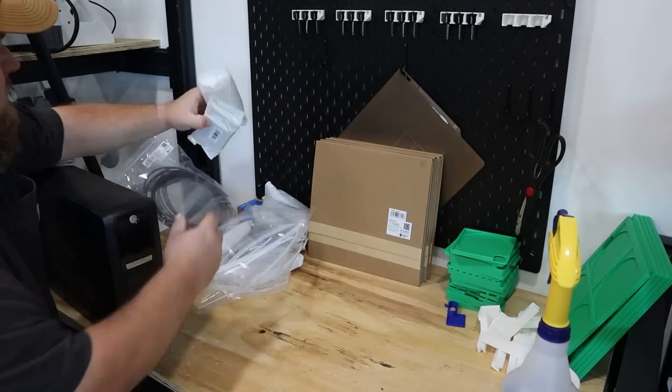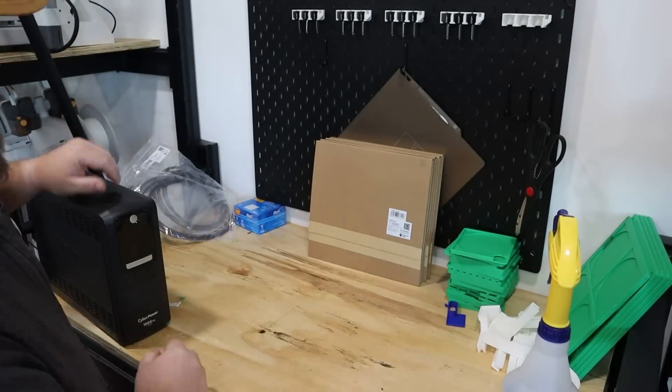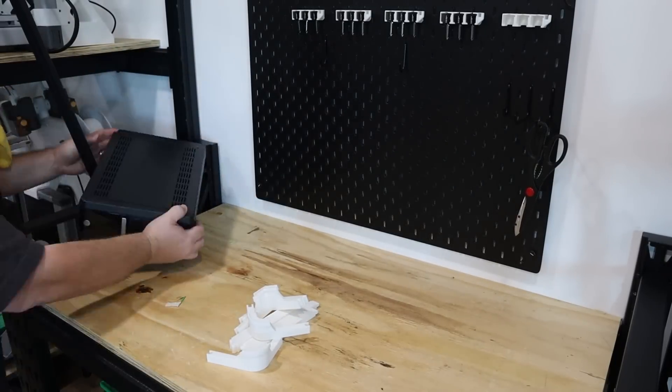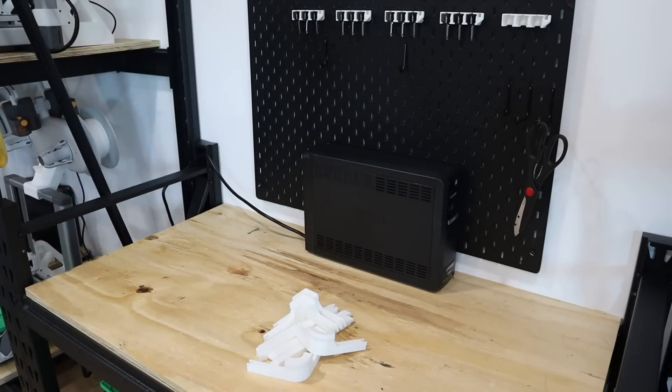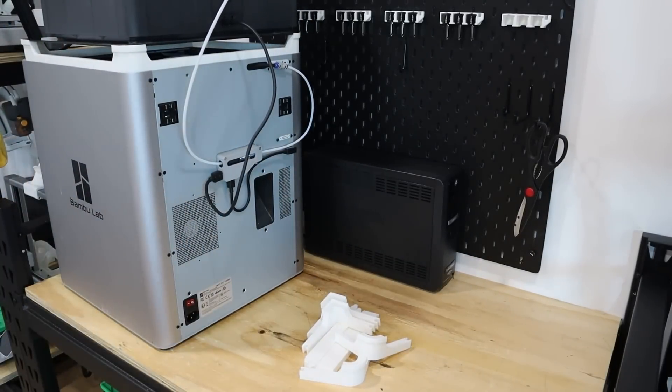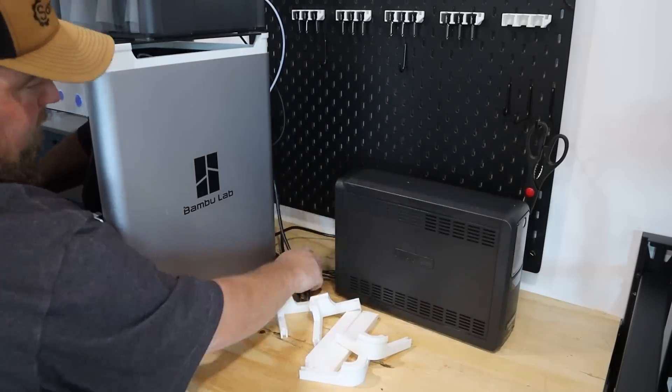Now that we have those six A1 printers installed, you may be thinking: Sam, you're missing two — where are your P1S and X1 Carbon? Well honestly right now they're behind you on a roll-around shelf, but never fear they are not going to stay there. What I'm going to do is clean off my work table in the middle and see if I can fit the P1S and the X1 Carbon on there while still having just a little bit of room to do some work. I don't use that table as a workbench all that much anyway.